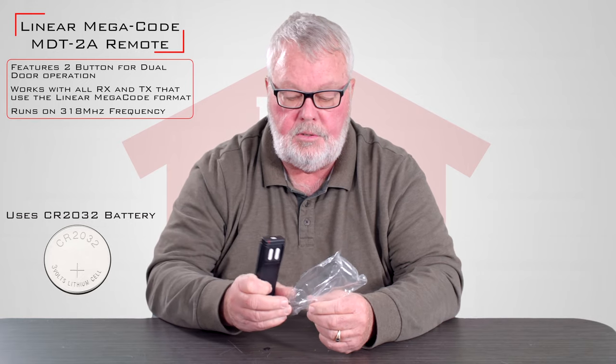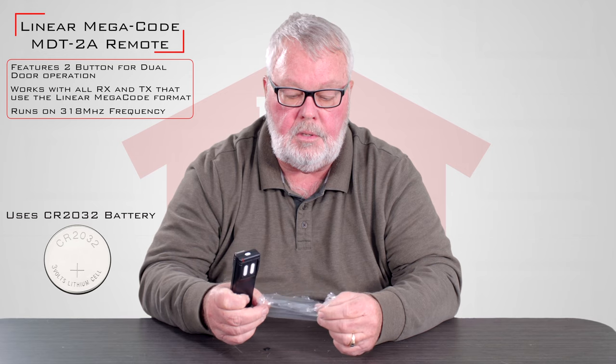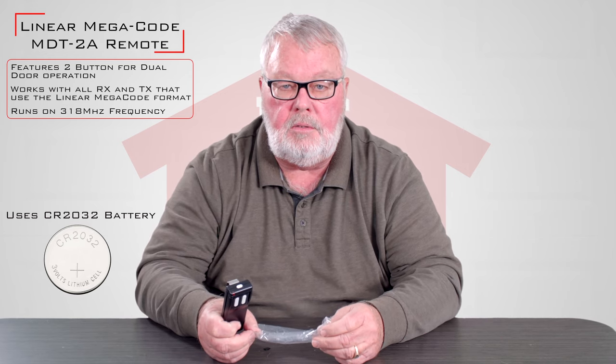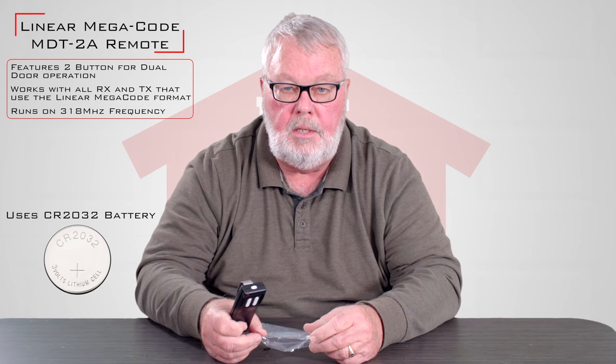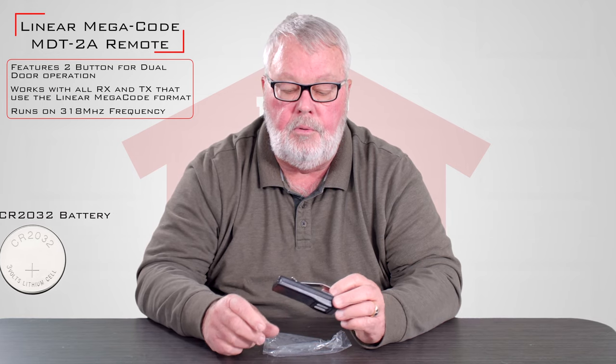Although it's not in this package, there is a set of instructions that will be shipped with this — those come loose. My suggestion is, before you do anything, sit down and read those instructions. It'll tell you everything that you need to know to put that into use.